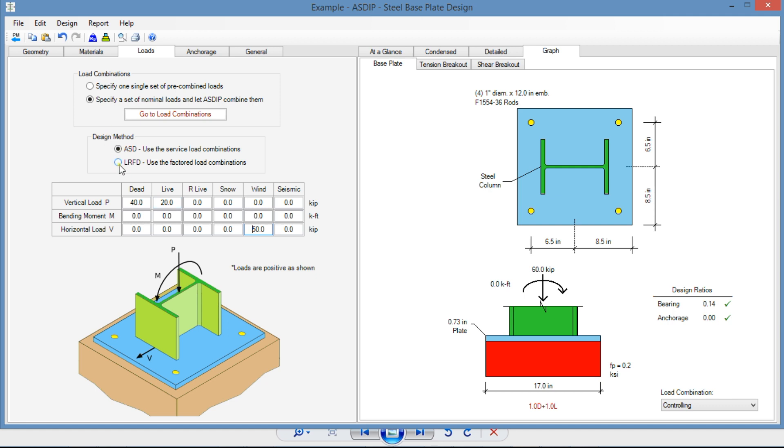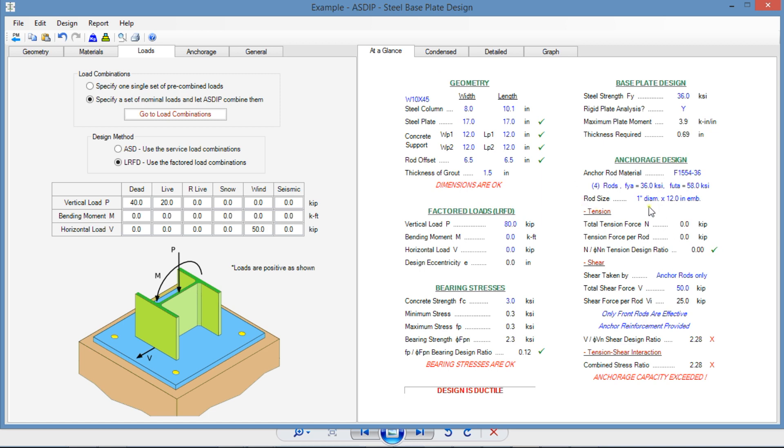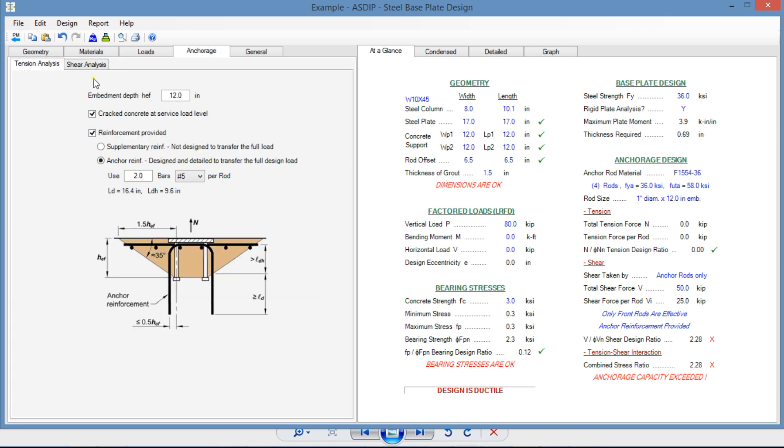We're going to design per LRFD in this example, just for illustration purposes. If we go to the at-a-glance tab, we can see that if we use just anchor rods, the design will fail — obviously — because the shear load is pretty high. The shear ratio is 228, so we need to find another solution. The solution is probably using a shear lug.